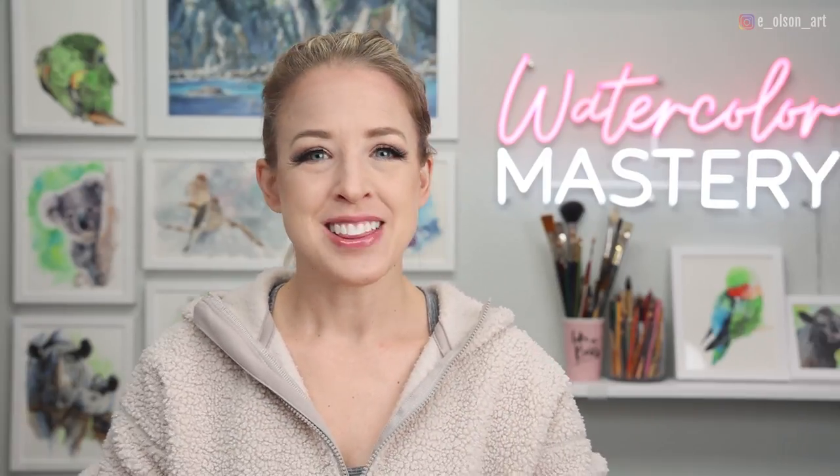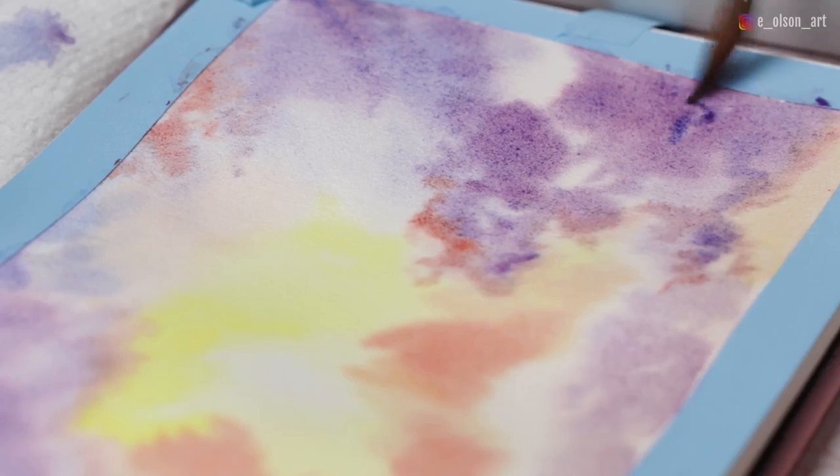Hi friends, welcome back to my channel. Today we're doing another entry in our watercolor journal. Let's just chill and paint some beautiful clouds.